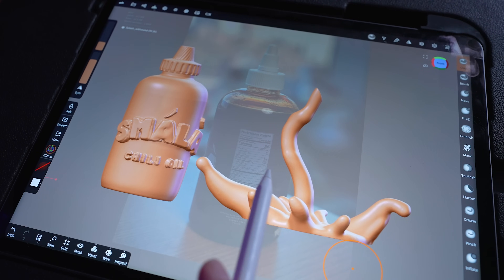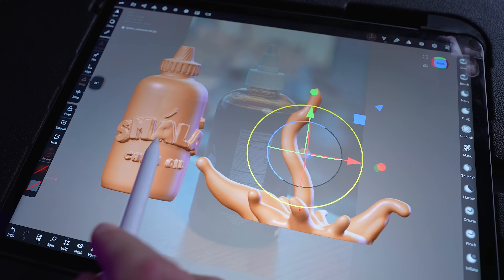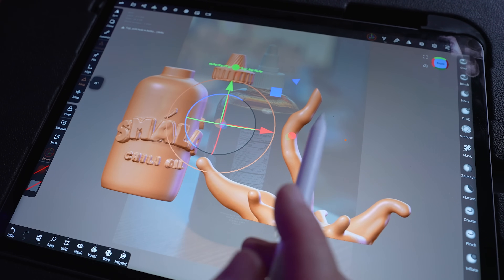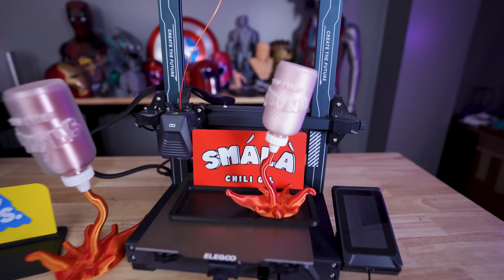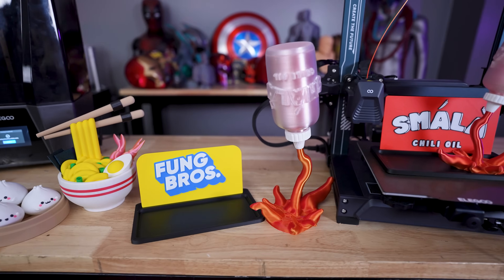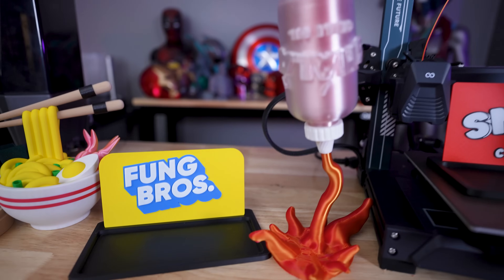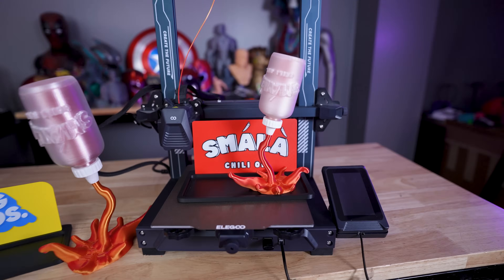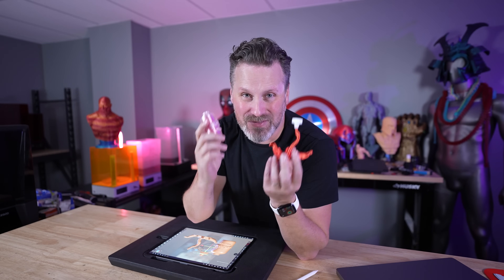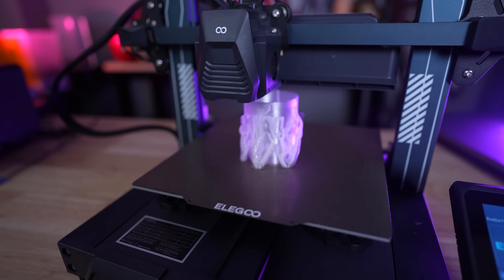I now have three different objects I can work with for 3D printing: the spill, the bottle, and the bottle top, which I can individually print in different colors. I'm nowhere near as skilled as some of the amazing 3D modeling artists out there, but if I can do something like this, you can too. Hopefully this video has inspired you to go in and attempt something like this using the tools in Nomad Sculpt, so you can go and start 3D printing your own models like this Smala chili oil bottle or some of those logos.